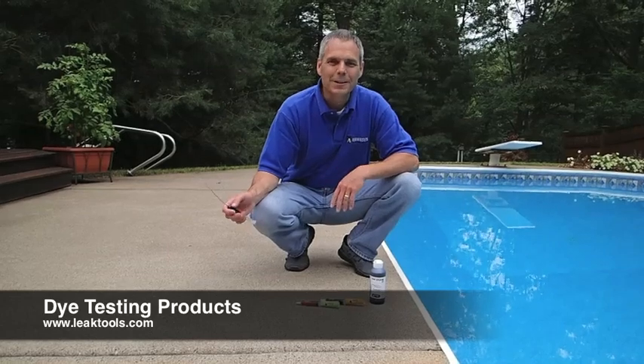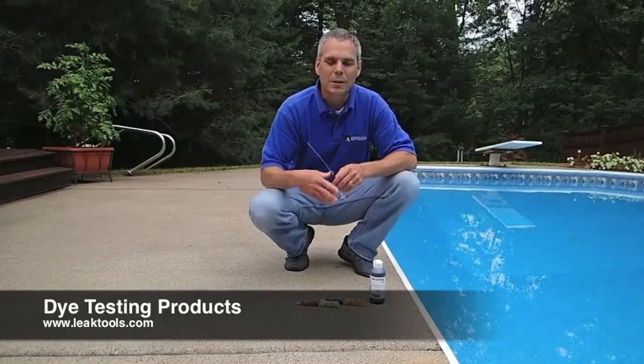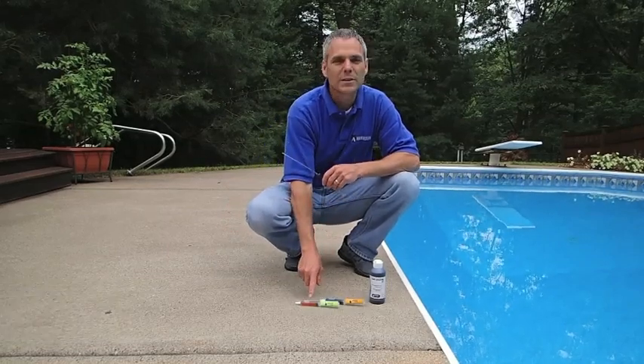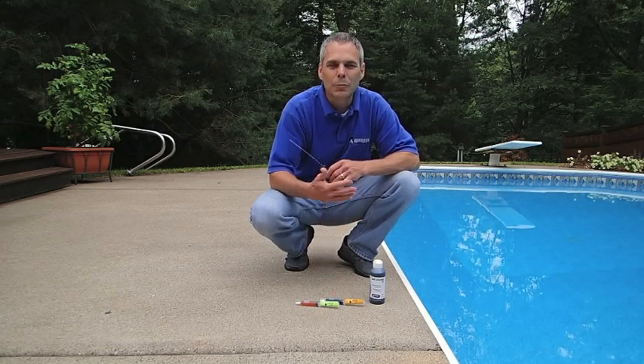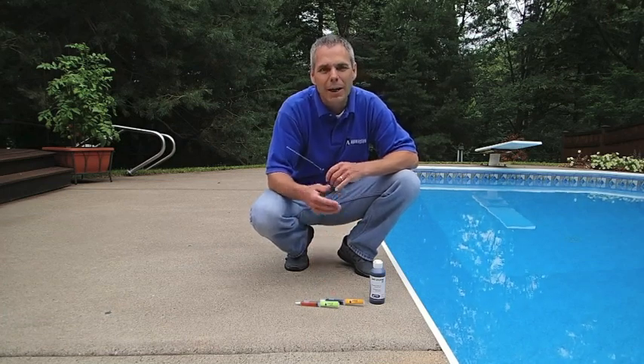At Anderson Manufacturing Company we have die testers available in a couple different styles. We have a fluorescent yellow that shows up real well against dark backgrounds and is especially helpful in light niches or dark skimmers. We also have the more popular blue color which shows up real well against your most common light backgrounds.